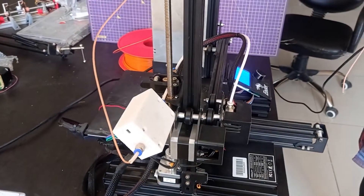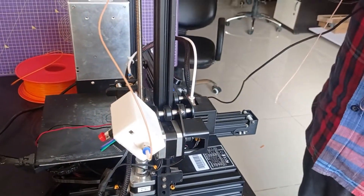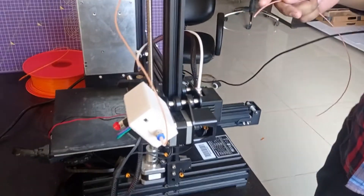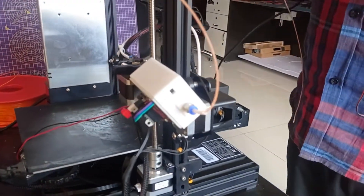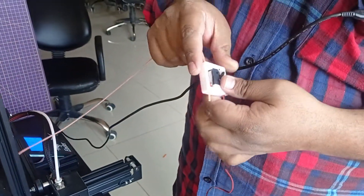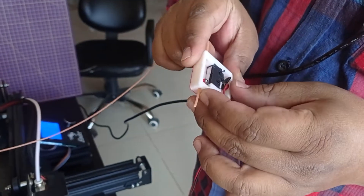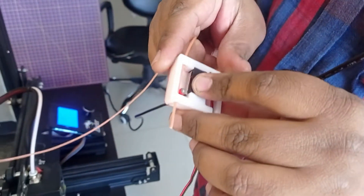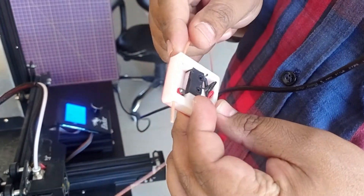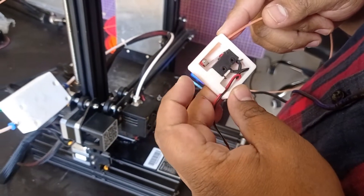Hello and welcome to another video of Circuit Digest. Today we are going to make a filament sensor that will sense whether the filament is broken, run out, or not. You can see here traditional sensors have limit switches — the working is simple: whenever the filament is present it will be pressed like this, and whenever the filament is broken or breaking it will go like this.